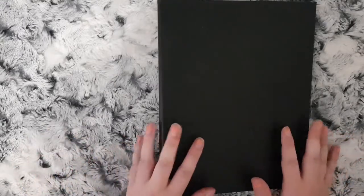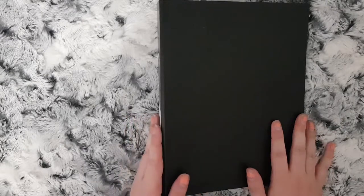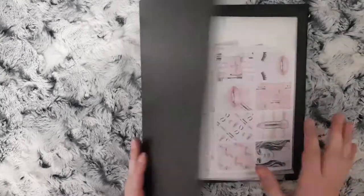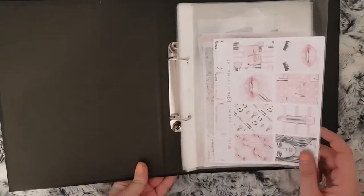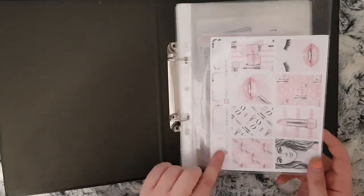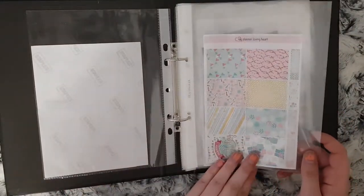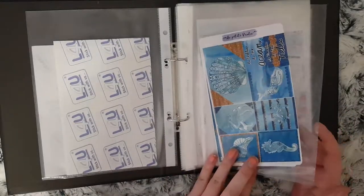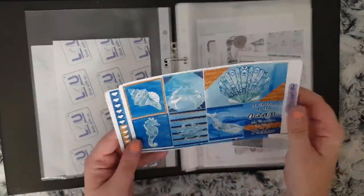I'm going to start with this folder which is my kits that I'm not using at the moment. This is just an A5 ring binder and I use the pockets. I have some kits from the Plump Planner, one from My Paper Loving Heart, and a small two-sheet kit from La Petite Paula.